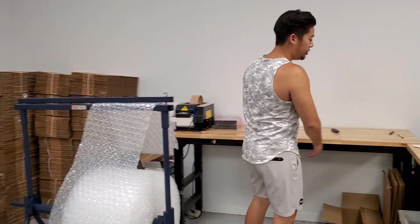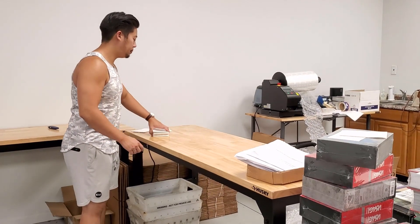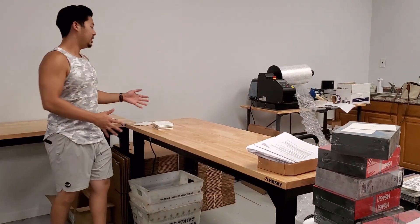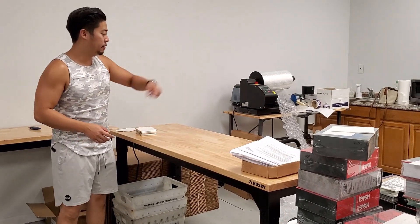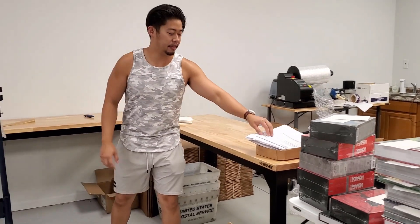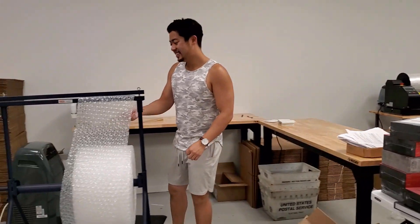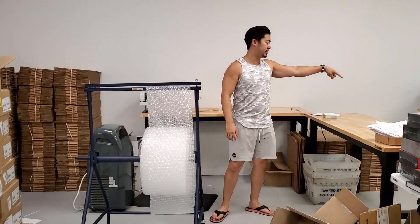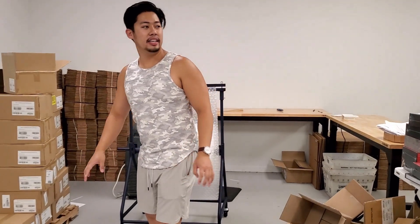After we finish that, we move the half-finished box over here where another team finishes it up — adding the in-house bubble wrap inside a bigger box, or with the double wall boxes they just fill it up with bubble wrap and tape it up. We also make sure we have our mailers here because sometimes USPS likes to mess around. Our first layer of bubble wrap will be the small one, then we make sure it's really secure with the big one.